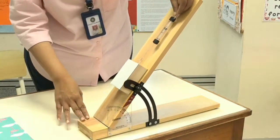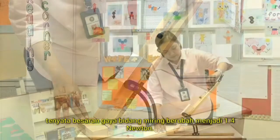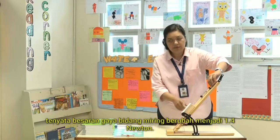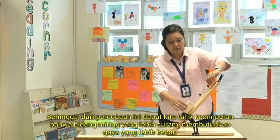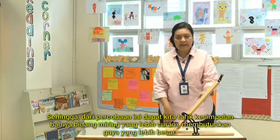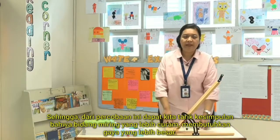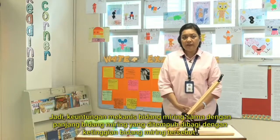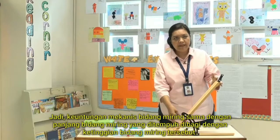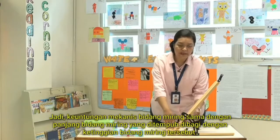At around 50 degrees, it needs 1.4 N to lift the same load. So from this experiment, we can see that the steeper the inclined plane, the more force we need to apply. The mechanical advantage of an inclined plane is the distance along the inclined plane divided by the height of the inclined plane.